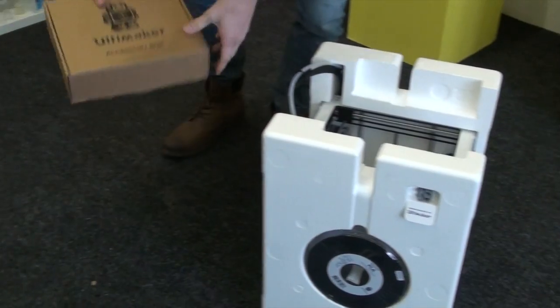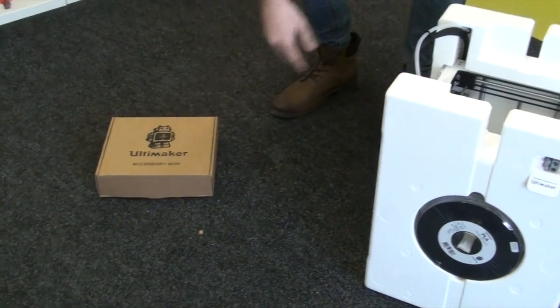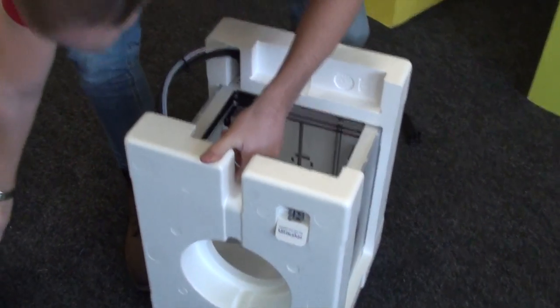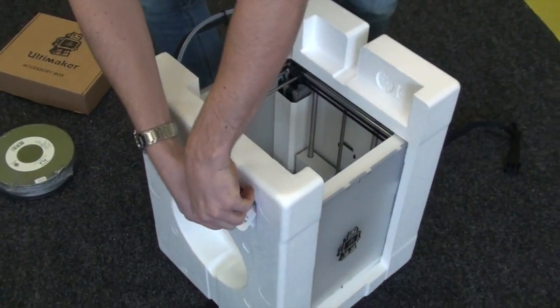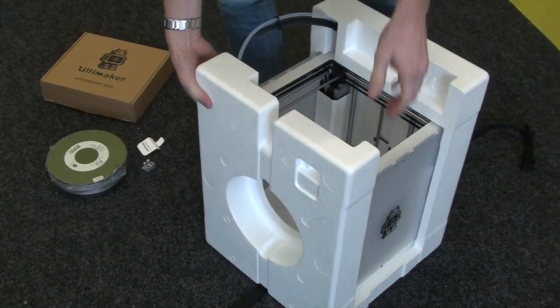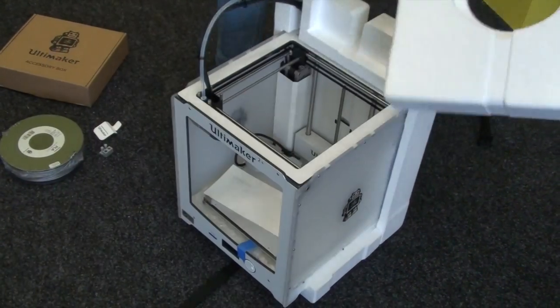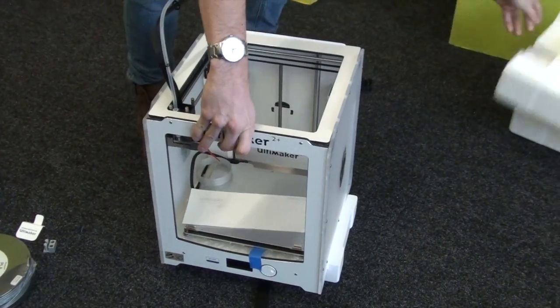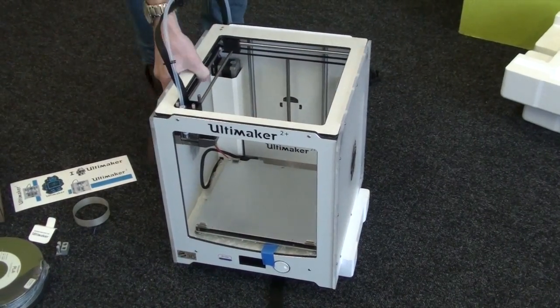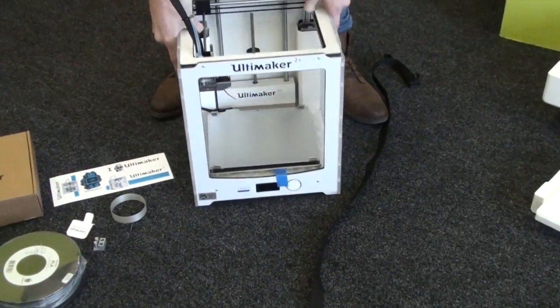There's the accessories pack and on the side of the polystyrene you can see a spool of PLA filament, and also a sample print that was done on your machine to check that it's working properly. There are also some Ultimaker stickers and another print that was done on the machine.